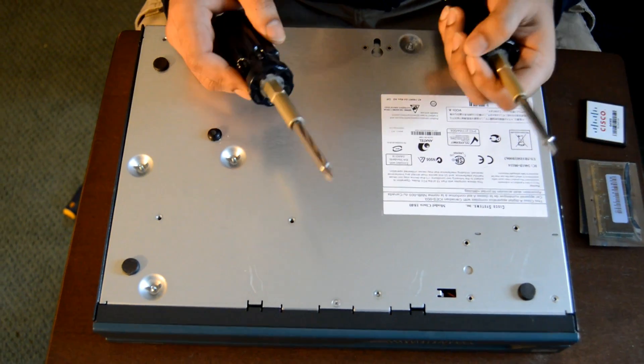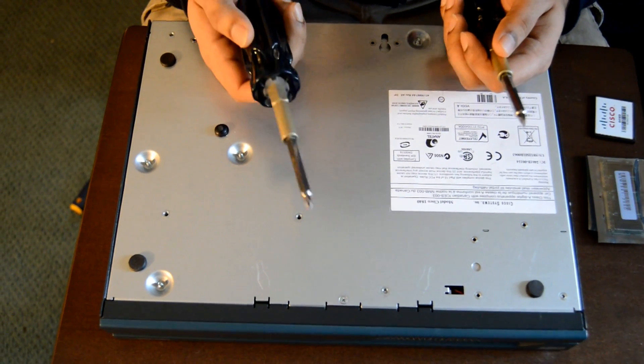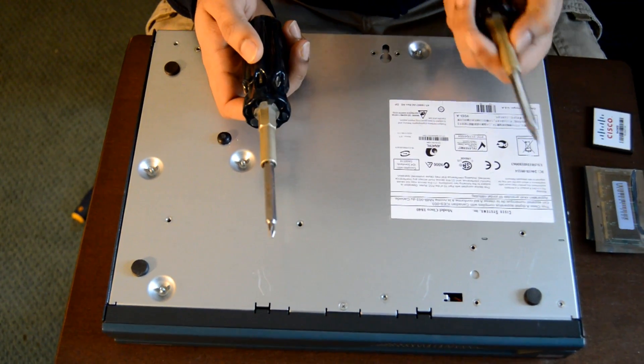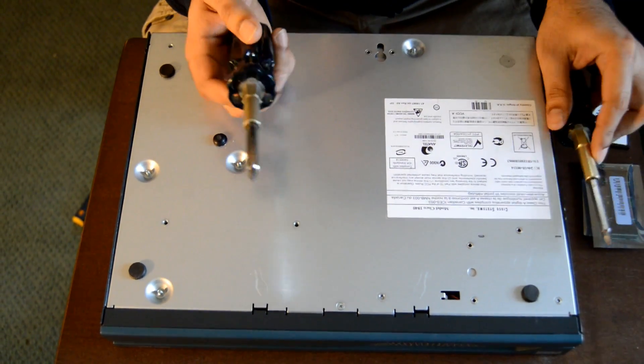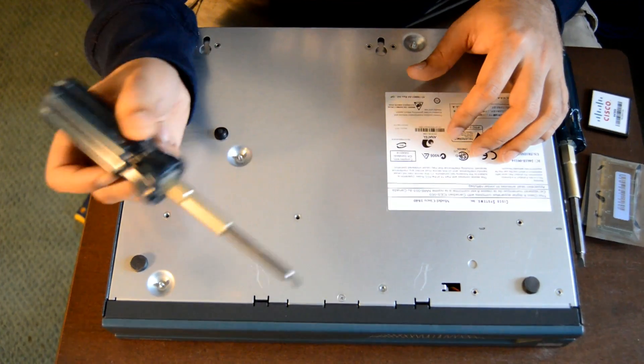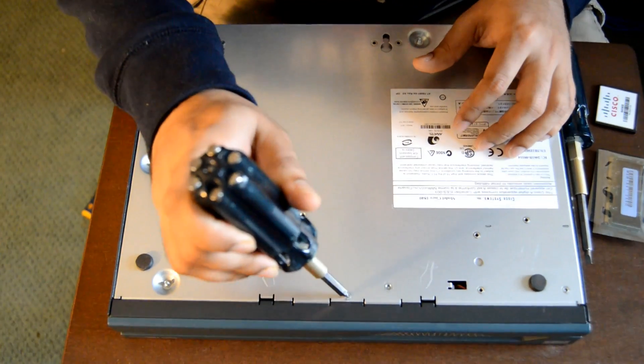Alright, in order to go ahead, all we need is a Phillips screwdriver and two flat head screwdrivers preferably. First, all you have to do is just unscrew this screw here.